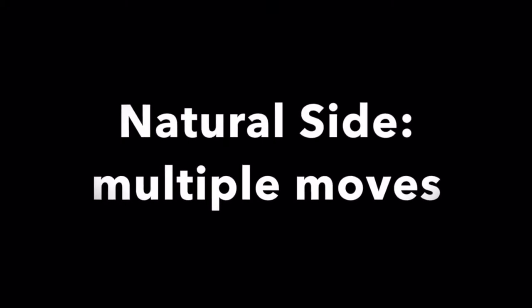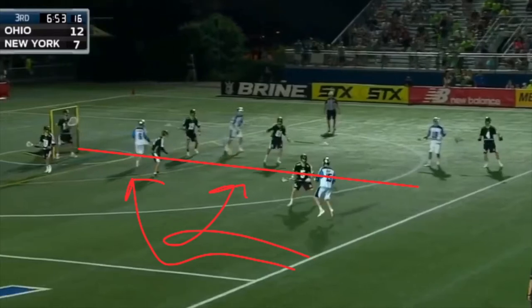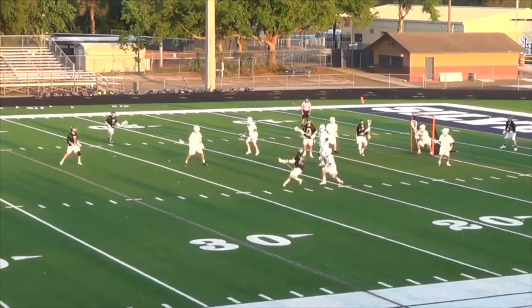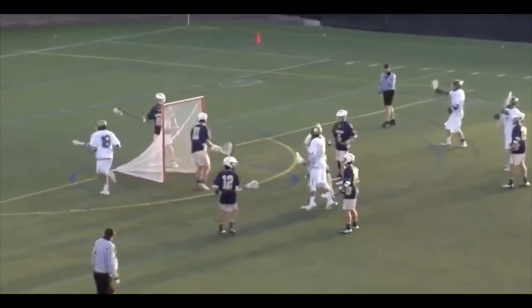Now we're going to talk about using multiple moves, starting with your natural side. If you're a right-handed player and you draw a line right up the middle of the field, your natural side is where you can roll back to your right hand, stop and go, and get underneath to your right hand. Any move you do is going to get you back to the middle on your right hand. We're going to work on rollbacks, pop-outs, and re-dodges on your natural side. Here you'll see Peter Baum with a rollback and a re-dodge, a hitch-and-go rollback to the middle, and an MJ move which is a re-dodge back on the natural side.